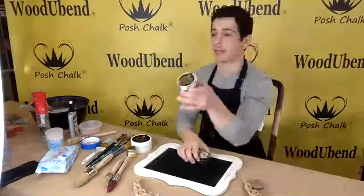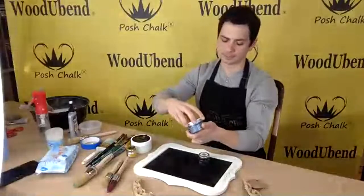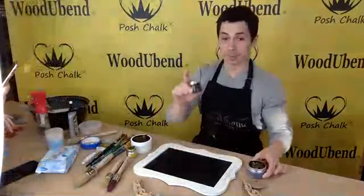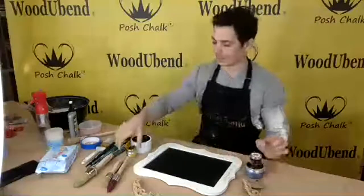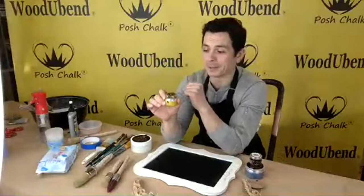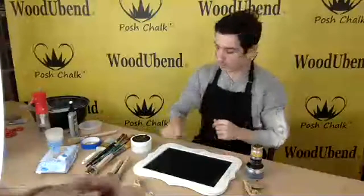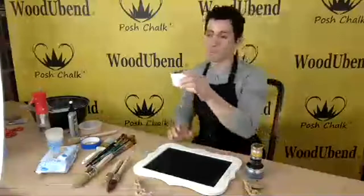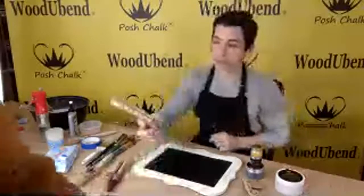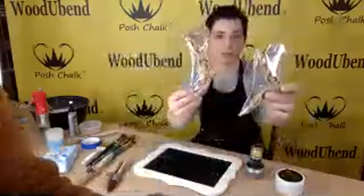Today we're going to use our Posh Chalk metallic paste in Blue Prussian, and we're going to use some black patina. And finally, as promised, I'm going to use some pearly pigment — platinum gold from our Posh Chalk Precious Collection — and patina extending wax. From WoodYouBend products, we're going to use mouldings 6060 and 1232, both third generation mouldings.